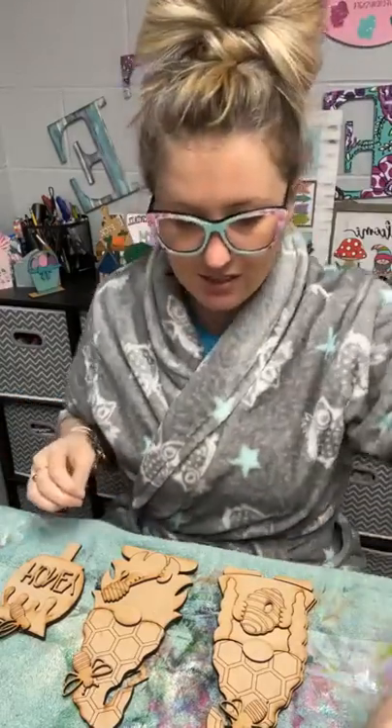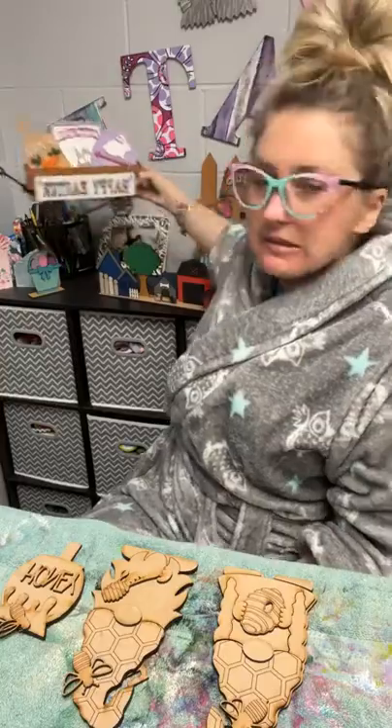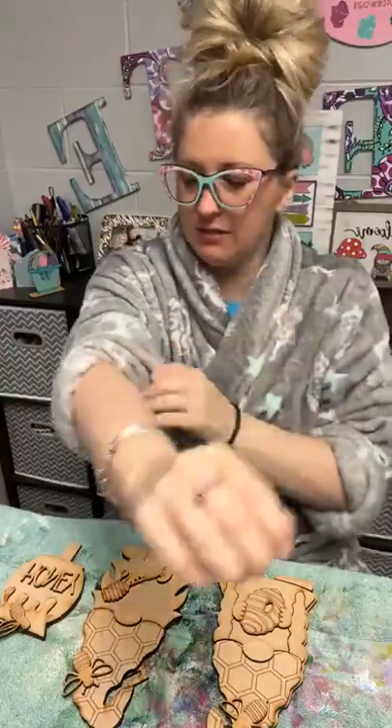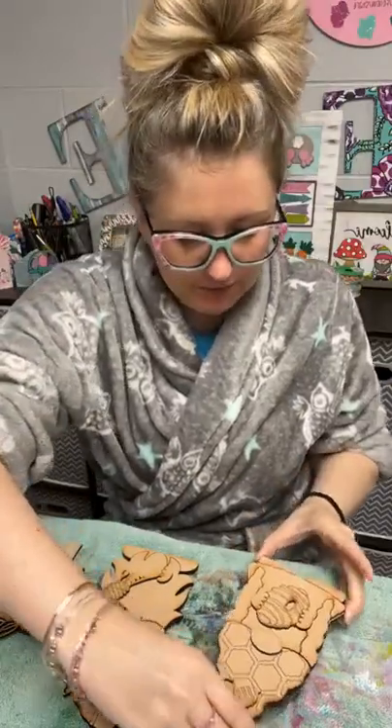Good morning, friends. Happy Friday. We are going to paint our wagon inserts for the month of April. Got a couple of different themes going for April. The bee kits are launched on the website as of this morning, so they are available. That's the theme we're going with right now — bees.